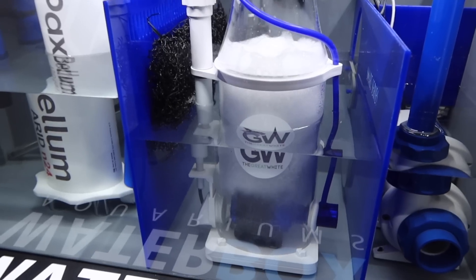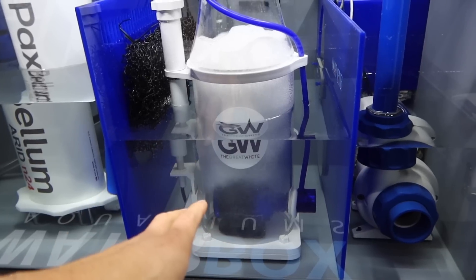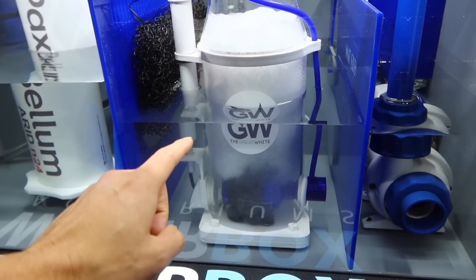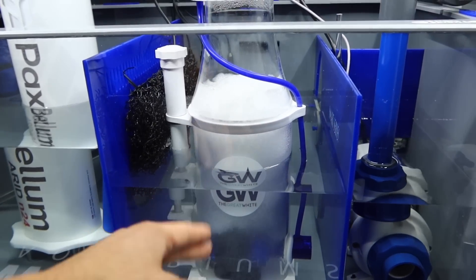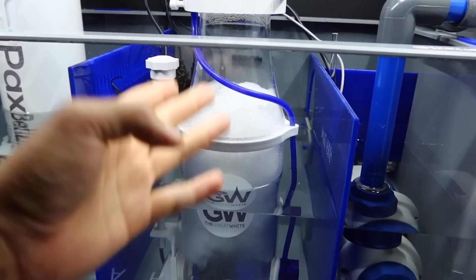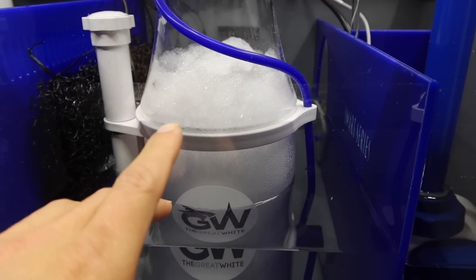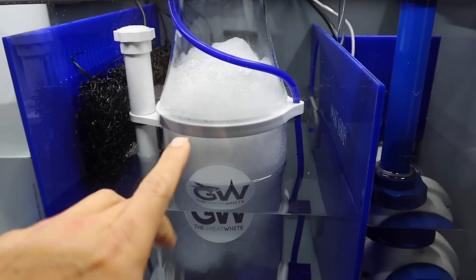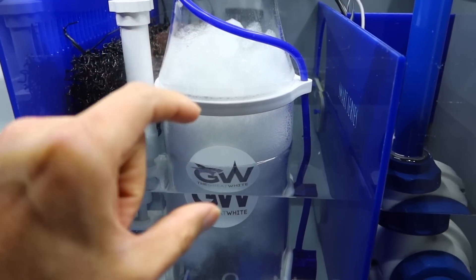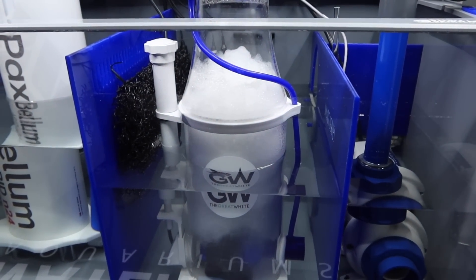A few moments later I powered up the Great White skimmer. I want to say this is my first DC pump ever. We all know when you're breaking in a skimmer you have to kind of run them wide open, because at the beginning they're not going to skim very well. The good thing with this being DC is I'm able to run it at the lowest setting so we don't get the overflow of bubbles you tend to see on AC skimmers when breaking them in. I'm already noticing very fine bubbles which is already a good sign. Compared to my AC version, I already love the bubble production on this one — but only time will tell once we have fish and coral in here.